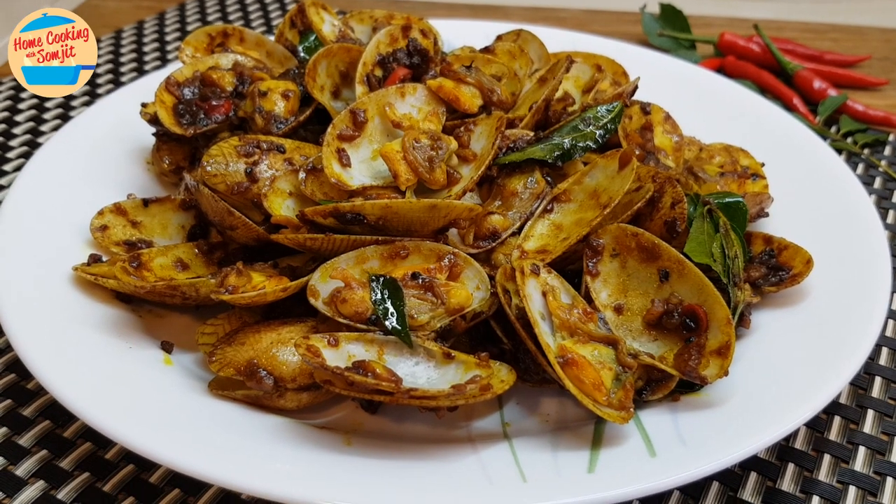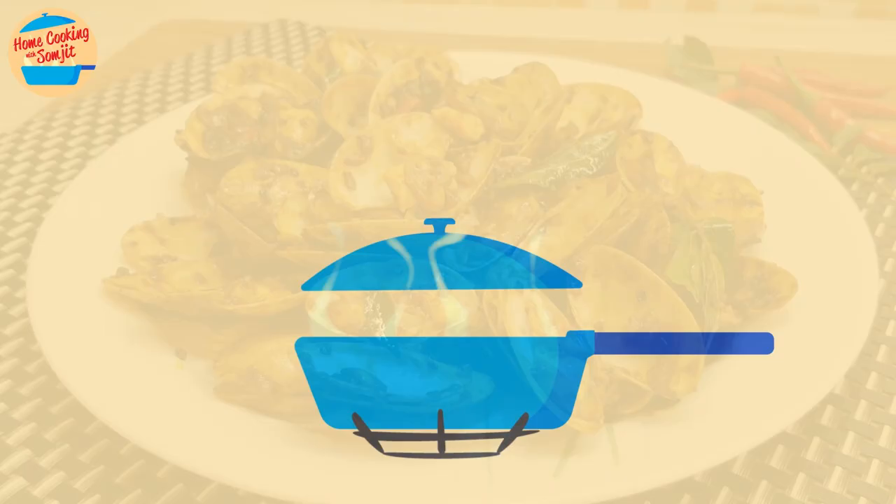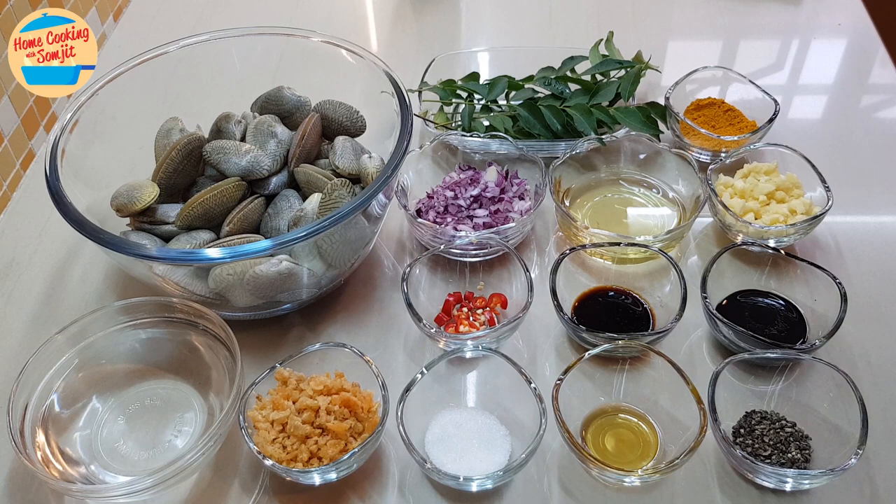Hello, welcome to Home Cooking with Somjit. Today, I'm going to show you how to cook spicy Khamhyong Lala Clams. For the ingredients, I have 700g of large lala clams, washed and cleaned.